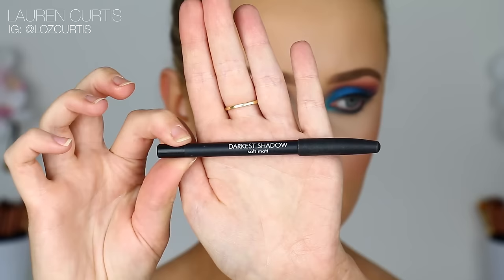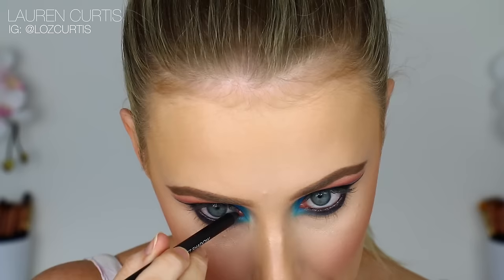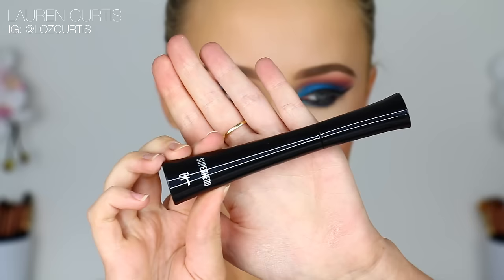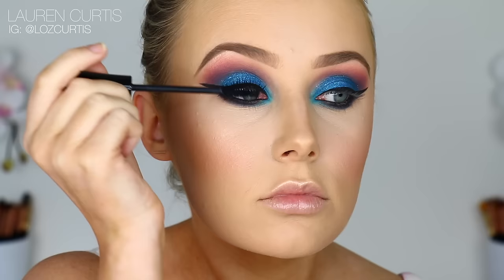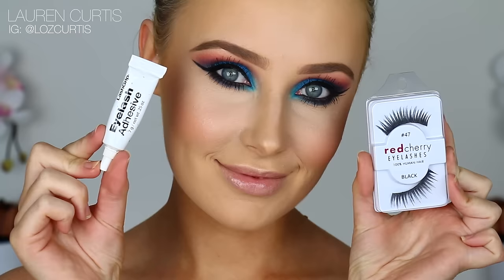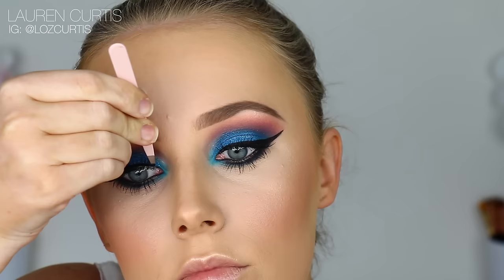Using this black eye pencil from Makeup Store, I'm going to apply this in the waterline and also tightline and bring it right into the inner corner. I'm going to use the It Cosmetics Superhero Mascara because it's very, very dramatic and really packs on the product — with this kind of look, you need really, really dramatic lashes. So I'm applying mascara on my upper and lower lashes as normal, then going in with the Red Cherry 47 Lashes with the Lash Grip Eyelash Adhesive in black and plunking them straight on.